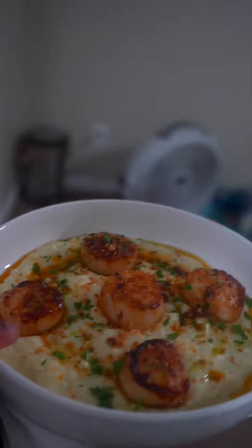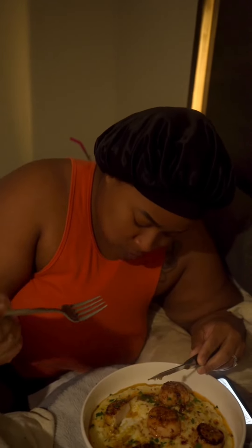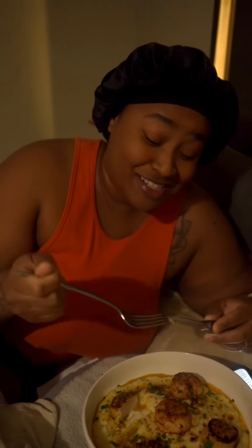I gotta taste it before I bring the wife to her plate. This is it right here. That is delicious.